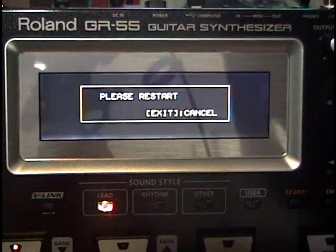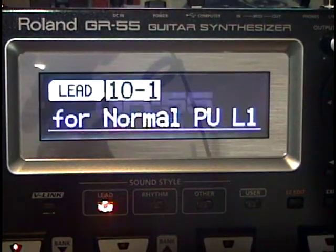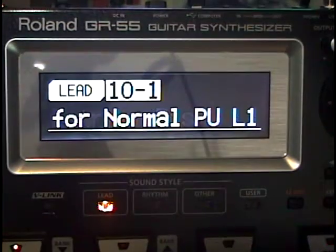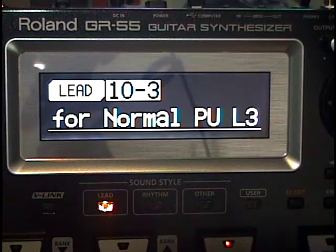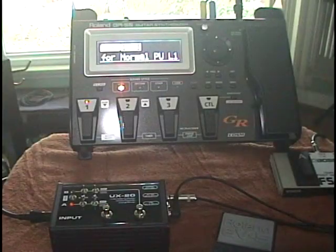When you restart the GR55, the unit will be in Bass mode. In Bass mode, start with patches 10-1, 10-2, or 10-3. Like the GR55 patches, these are specifically designed to process the normal bass pickup. Just plug the bass guitar into the UX20 buffered guitar input and you're ready to go.